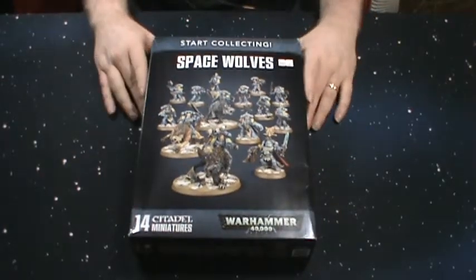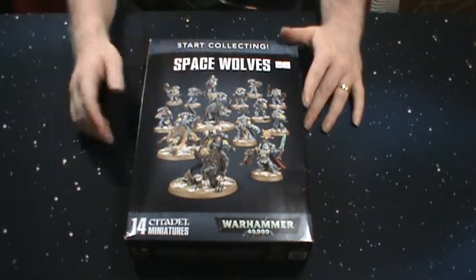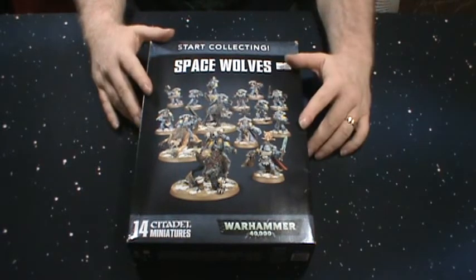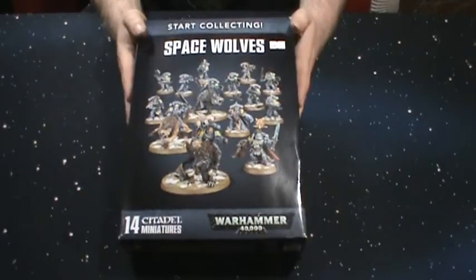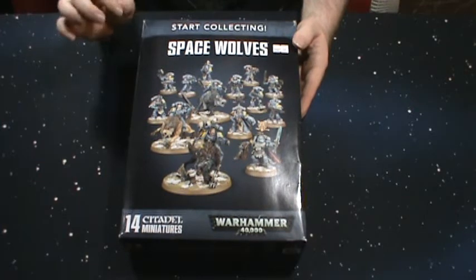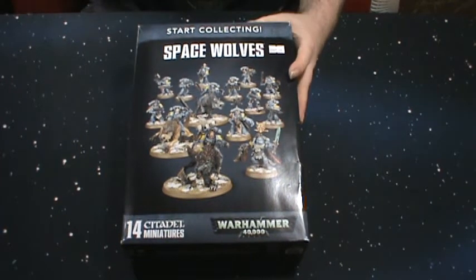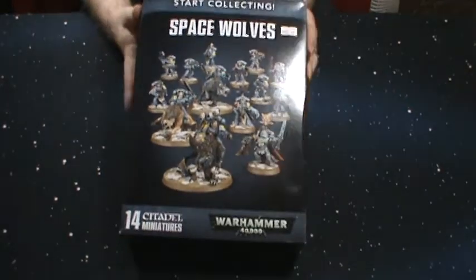That's the Start Collecting Space Wolves box set. Some people say you should get two of these, but I don't want another squad of Grey Hunters — I'd really like a squad of Blood Claws. So knowing I have Grey Hunters, maybe I'll get Swift Claws or Sky Claws, since I don't have any Jump Pack guys. Let me know in the comments below what you guys think. I've got a pretty big list with all the Primaris stuff, tanks, and vehicles I have so far, so I'm only looking to fill in a little bit of gap. I'm going to pick up some Fenrisian Wolves and some special characters — I'll be doing unboxings of those real soon. Thanks for watching.